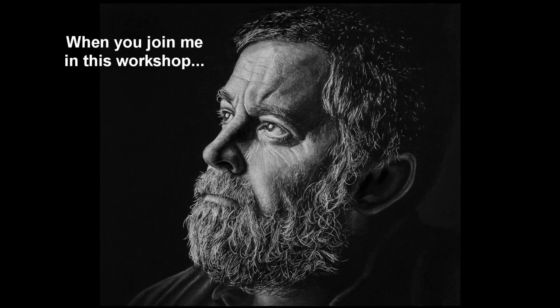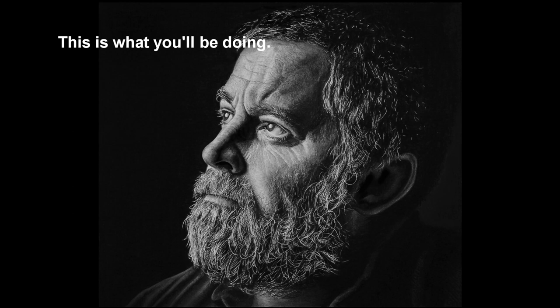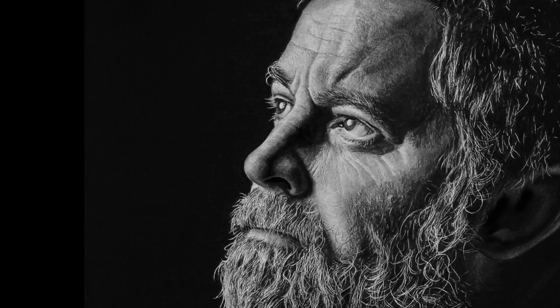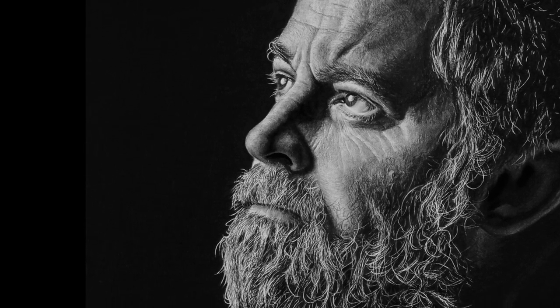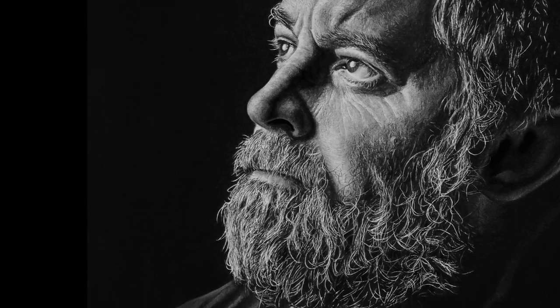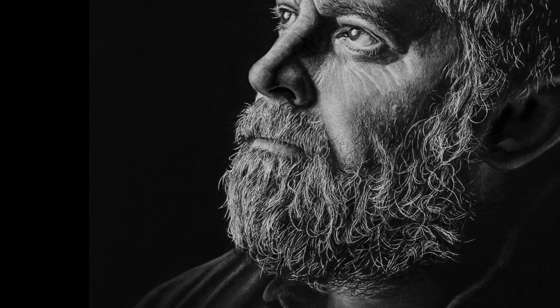This is a quick video showing the steps you'll take to render this portrait in my upcoming Live Drawing Workshop. One of the defining characteristics of this image is the dramatic lighting on his face and beard against the stark black background. After learning these techniques, you'll be able to use them on your own subjects to give them more contrast and realism.